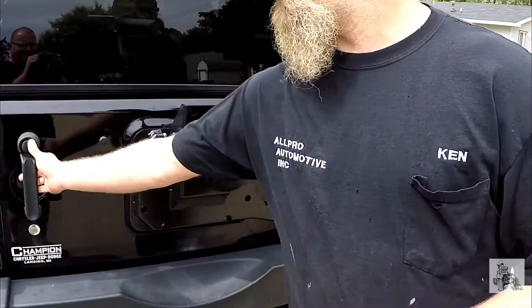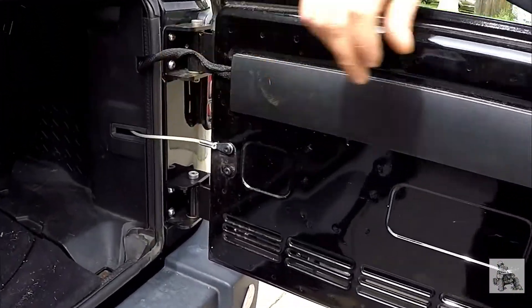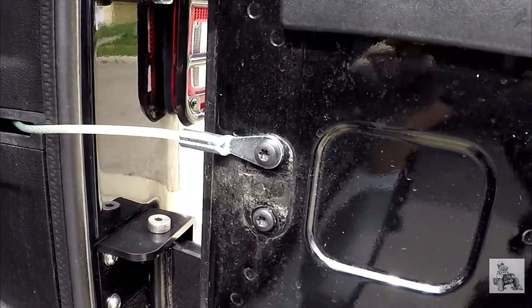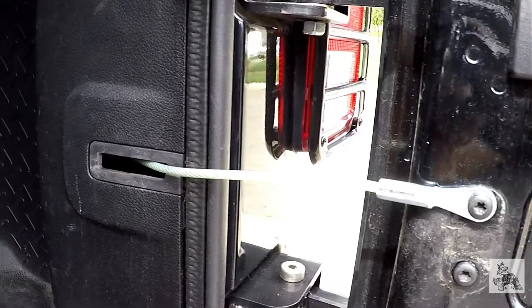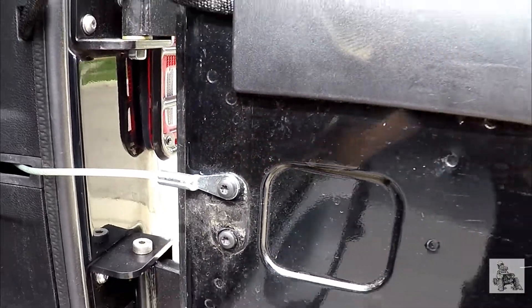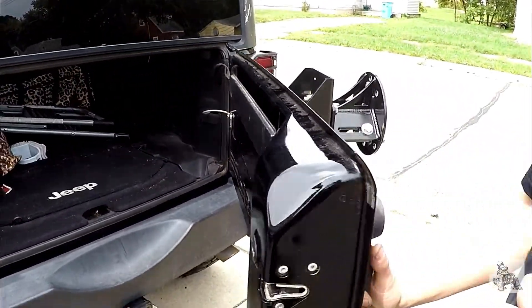Another cool added feature: it does include a braided cable to retain the door from smashing into the body when you open it. It replaces the little chintzy plastic stock piece. You are adding a lot of weight and a lot of stress, so that little added safety feature is pretty nice and handy.